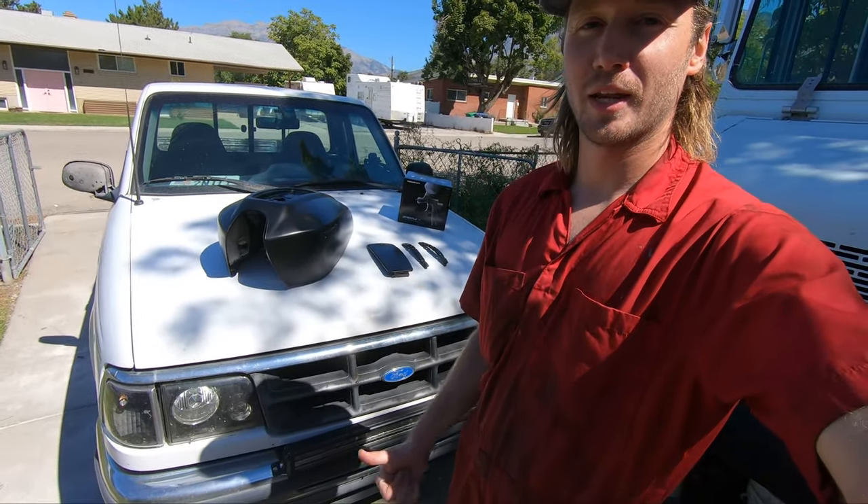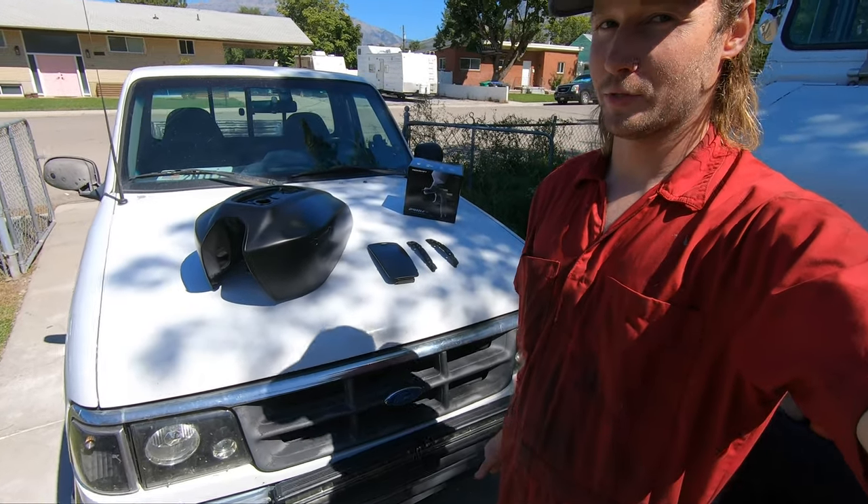Welcome back to the Roadside Rescue YouTube channel. I'm Ernest and on this episode I'm gonna finish painting up this tank. Let me show you what happened last time I tried painting it.